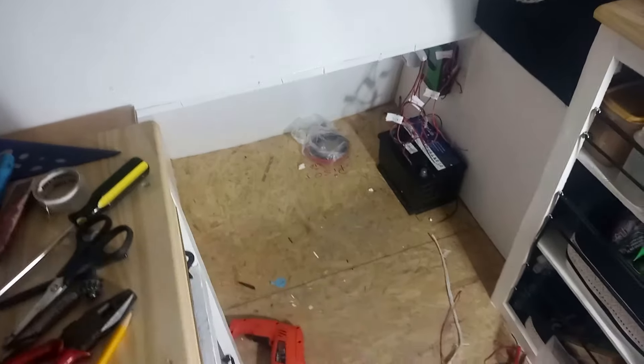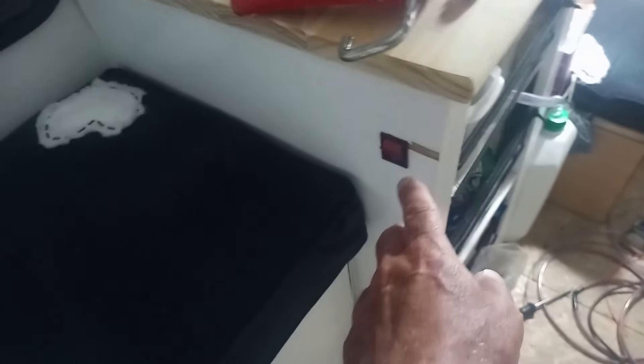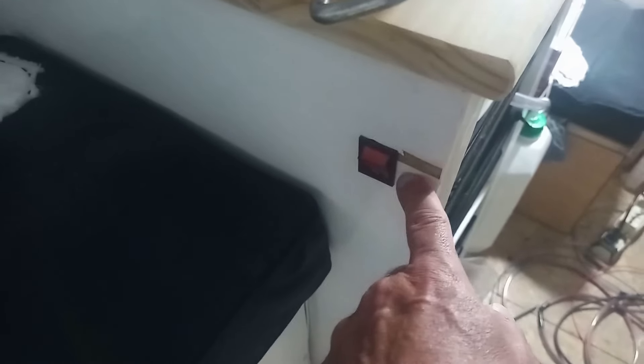Hoy compré los pulsadores para las luces y no mucho más. Me queda conectar la cocina. Ahí ya puse un pulsador para prender la bacha, ahora está desconectado, acá se me rompió un poquito, hay que solucionarlo.